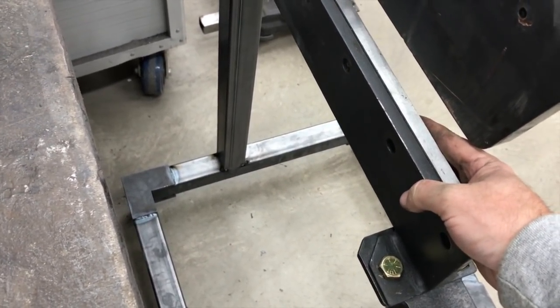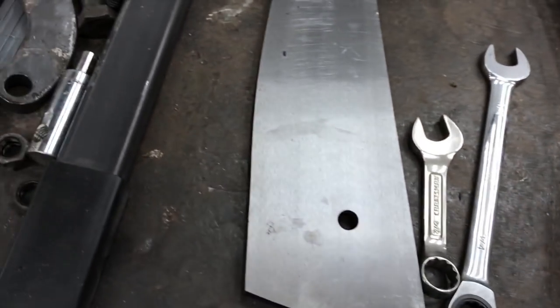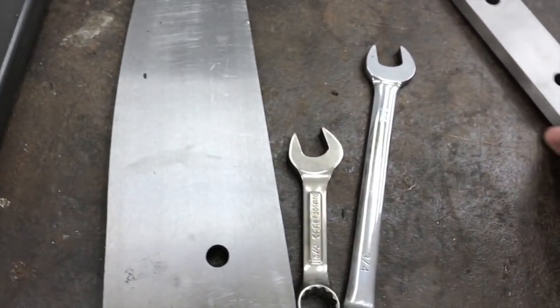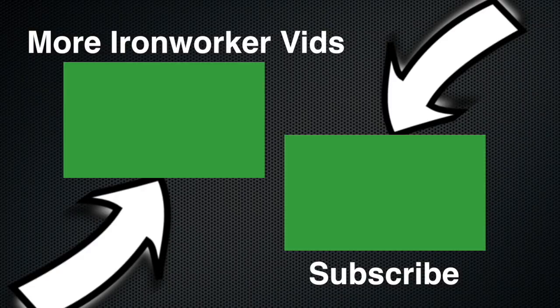So this will wrap up part two. If you're interested in seeing all the build videos on this and what it actually turned out like, check the center of the screen right here — you're going to see a playlist that's going to have all the videos in this series, including the very latest ones and the final build. We're also going to have plans available that you can purchase, and possibly kits with all the plasma cut parts as well. Hope you guys enjoyed all the fabrication on this one and we'll see you next time.